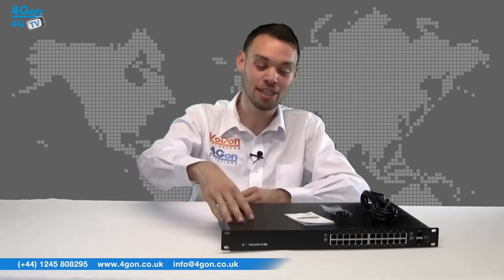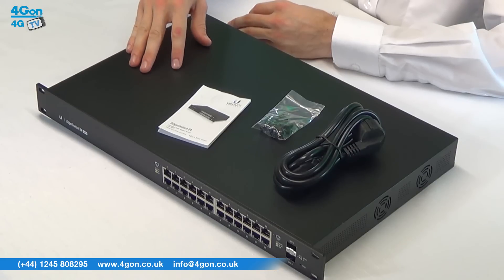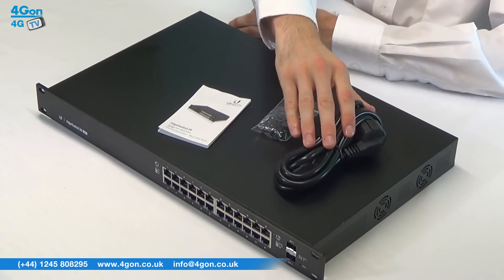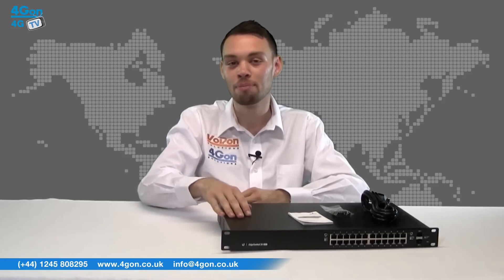The Ubiquiti Edge Switch ES24500 comes complete with the Edge Switch unit itself, mounting screws and cage nuts, power lead and documentation. The Edge Switch has a sleek black metal 1U rack mountable enclosure.